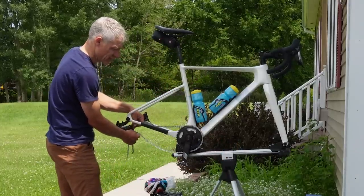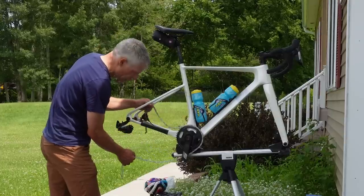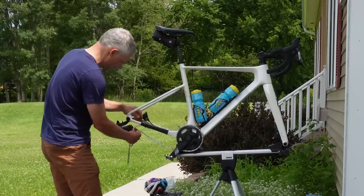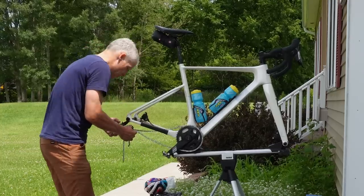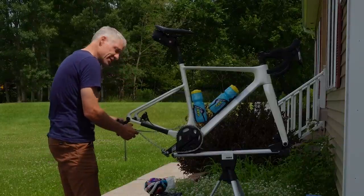Make sure when you put your chain on that it's facing the right way. Some chains are directional, and some, like this SRAM flat top, have a specific orientation. Also make sure you route it properly through your derailleur cage — that can stump people sometimes.